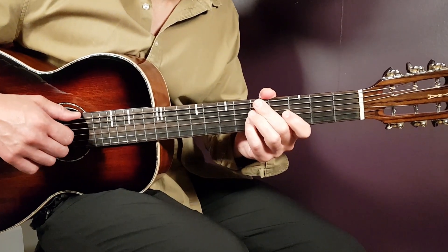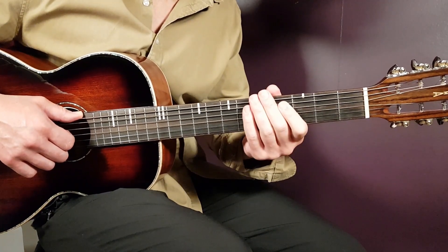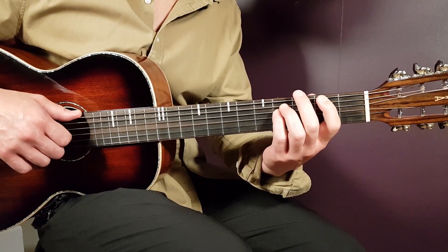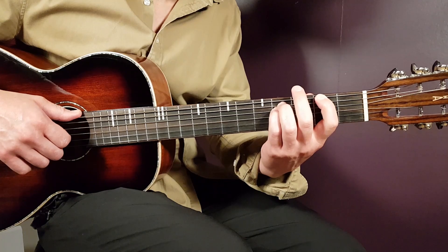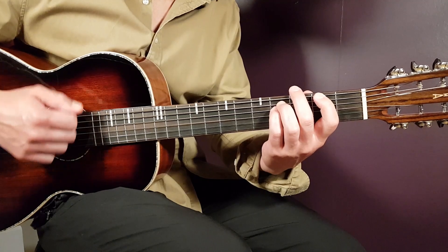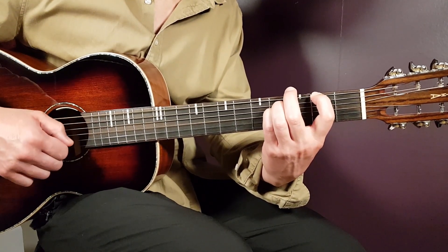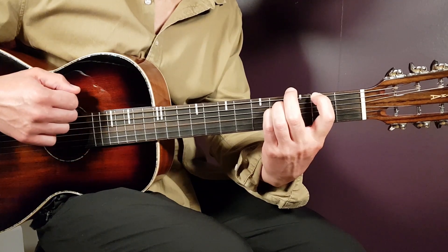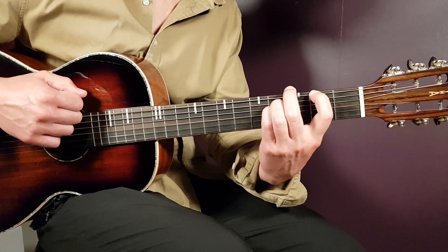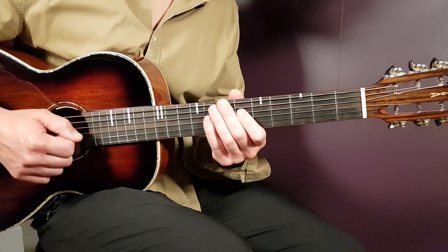And there you have the grips. Now with this we need to learn the strumming. Going back to the chords - F sharp and A - those are the two chords we'll work with. You're going to play the strumming in two different parts. For F sharp, part one: down, down, up, up, down, up, like this. And for A, part two: down, up, down, up, up, down, up.